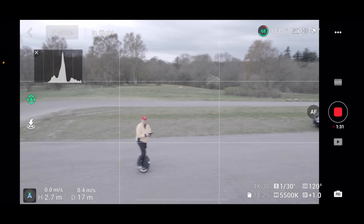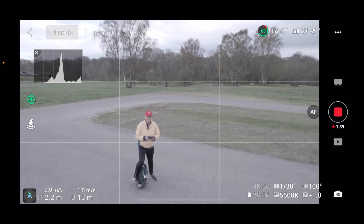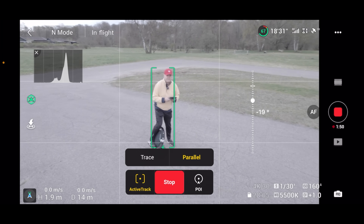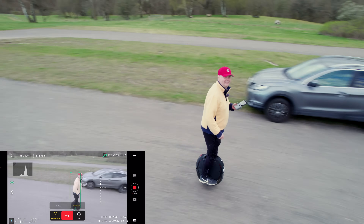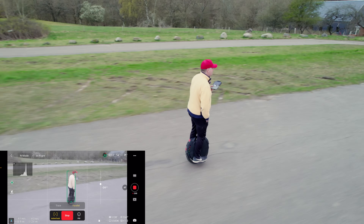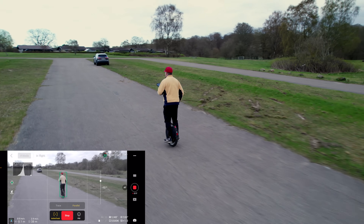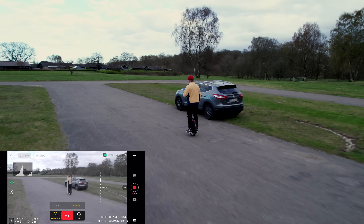I want it positioned so it can follow me a little bit from the front. Active track, Parallel, Go — let's see if it decides to kill me. It's still lagging behind, and I'm not riding very fast — maybe 20 kilometers an hour or so. If I do something unexpected, it still tracks me, but it is not very predictable. And I hate that it doesn't have side sensors to protect it.